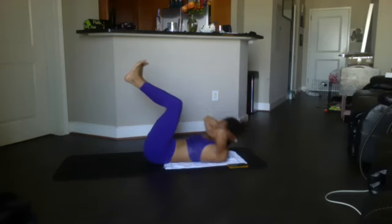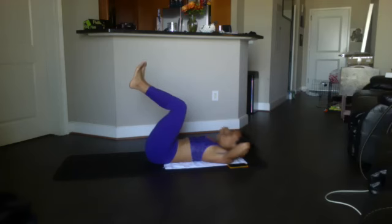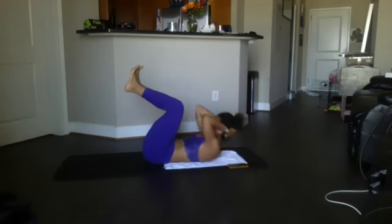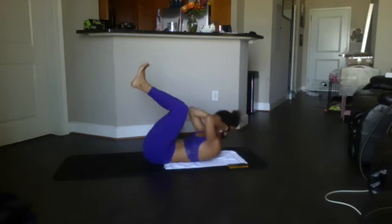Ready? Begin — 15, 14, 13, 12, 11, 10, 9, 8, 7, 6, 5, 4, 3, 2, 1. Tucks — 10. Ready? Begin.